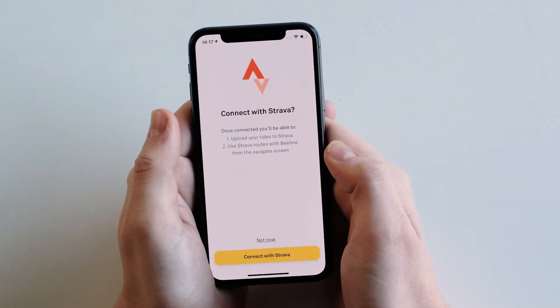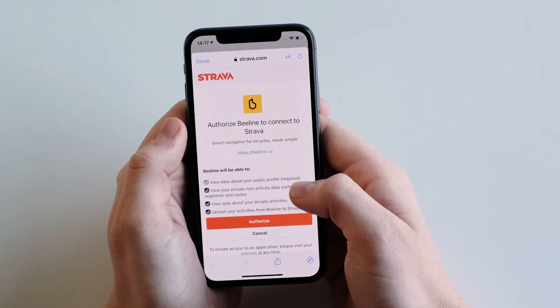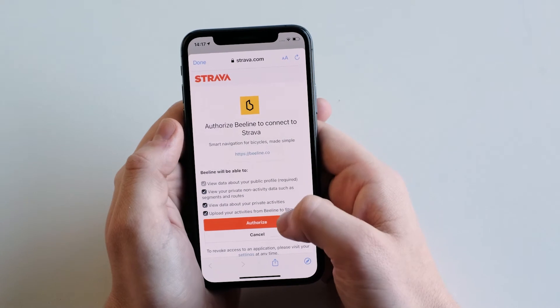This will prompt you to connect with Strava. Sign in through your usual method and then authorize Strava to connect with Beeline.